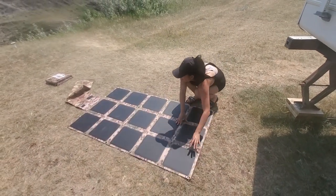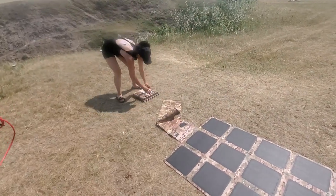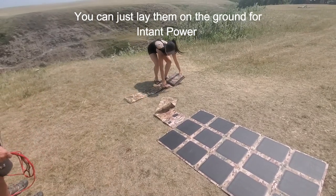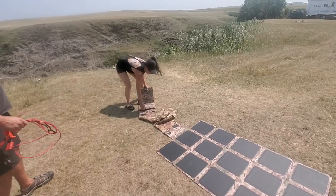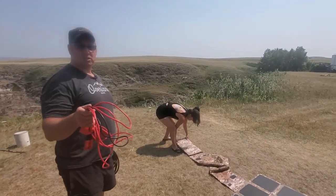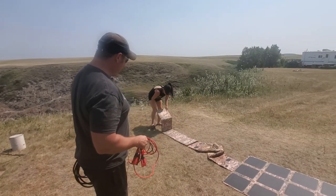The big bonus to these: obviously if you point them at the sun you're going to get a little bit better power. However, you don't necessarily have to, because these 215 watt ones have an efficiency rating of 23.8%, and our 200 watt ones are 23.5%. That's actually quite impressive.